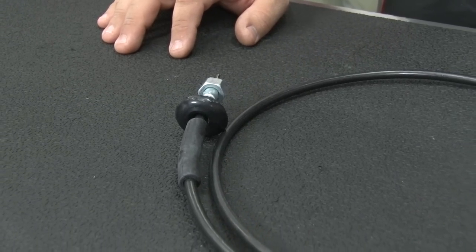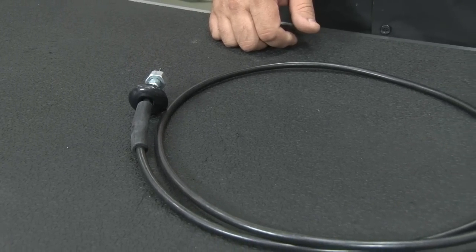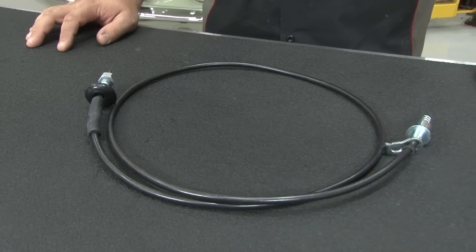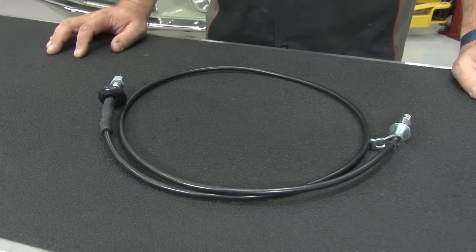We're using this Concorde Correct Cable from Scott Drake. It features the correct style firewall seal along with the correct bracket at the transmission side. This is going to fit all '67s with automatics or 3-speed manuals and all '68s with automatics, with the exception of cars with factory 3.91 or 4.30 gears.